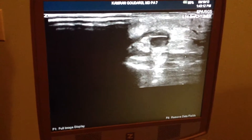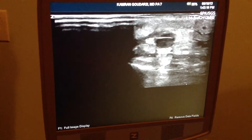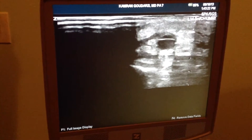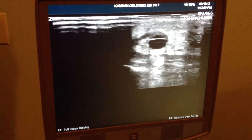This is a section of the long saphenous vein at the ankle, in the vicinity of a Cockett's perforator. You can see both valves. You can see the blood going back and forth. I'm squeezing the foot and then letting go, and you can see it fills right back up again.